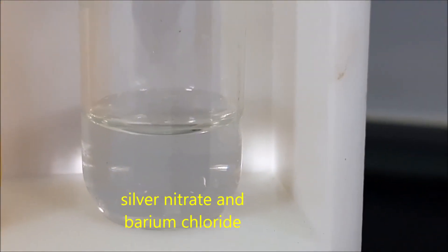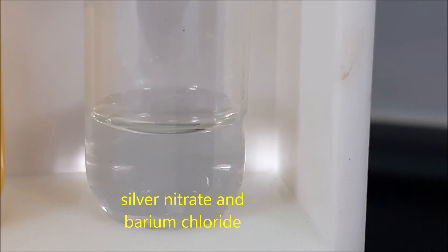For test tube number twelve, we have silver nitrate and potassium chloride.